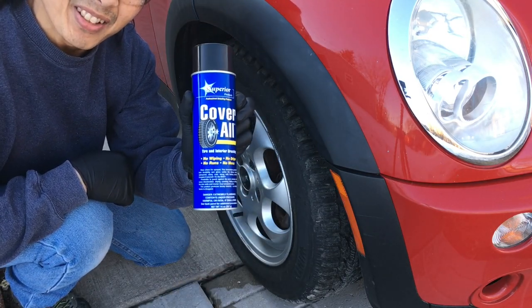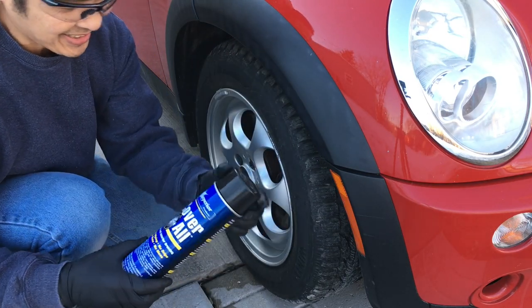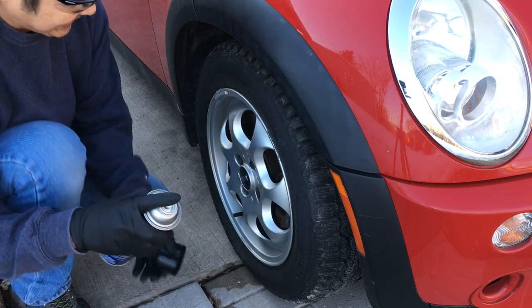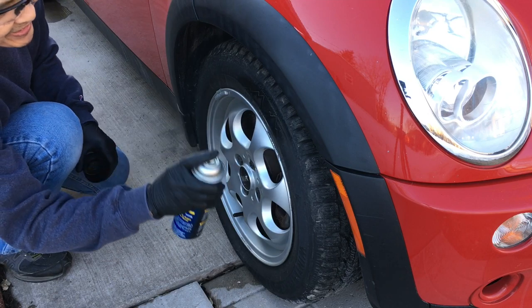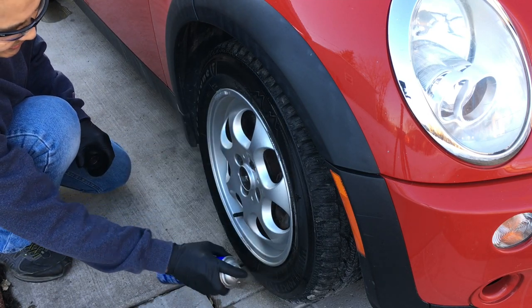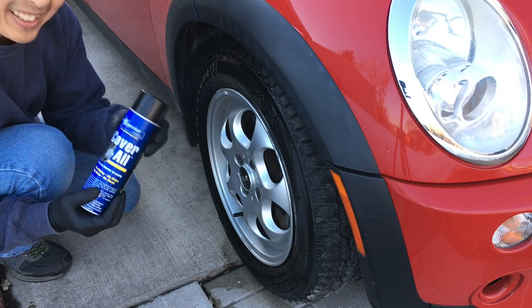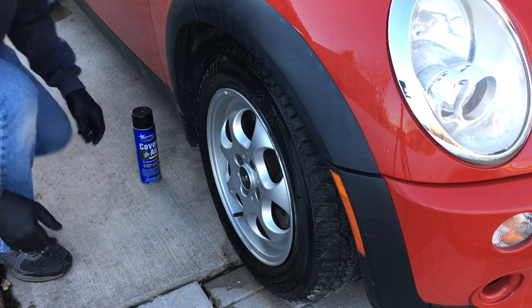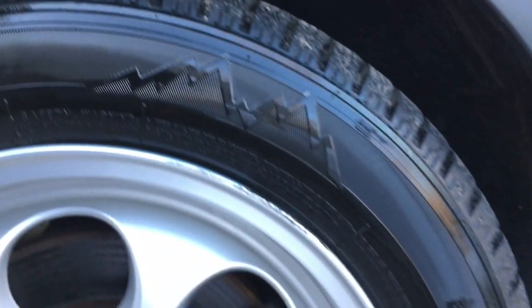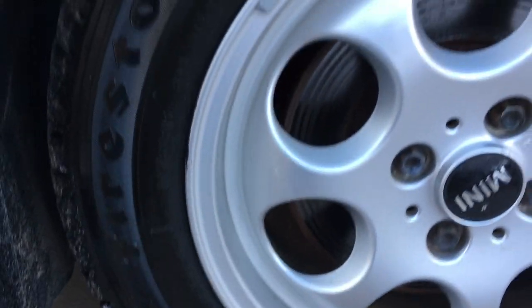This is one of my favorites because it's so easy to use. Watch. Take the cap off and just spray it on your tire. And you're done. Now have a look at it. Looks like that for a couple of weeks — makes it look pretty decent.